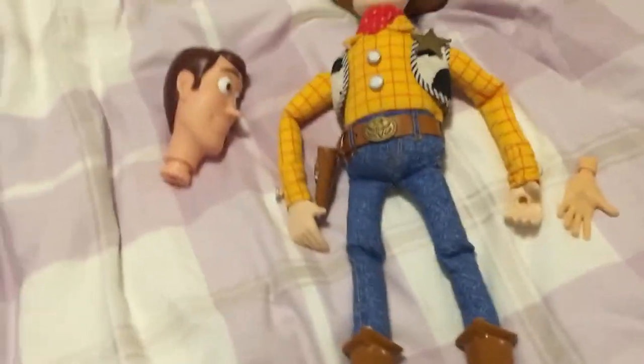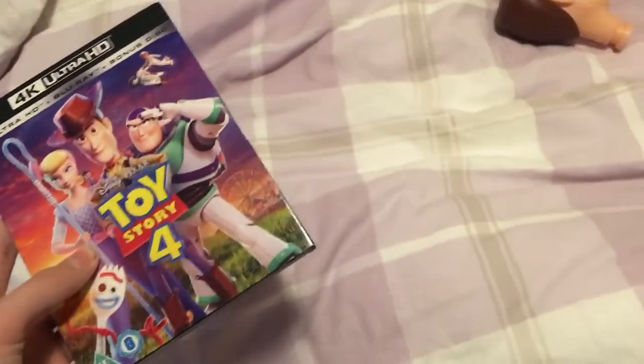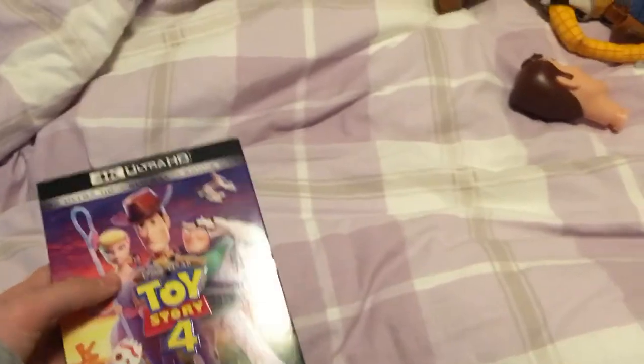I'm going to show you one of my other presents which I'm really happy about. I also got Toy Story 4 on 4K Ultra HD and I'm really excited to watch it. I'm actually at my grandparents' house and they don't have an Xbox One, so I can't watch it yet, but when I get home I'm definitely going to watch it.